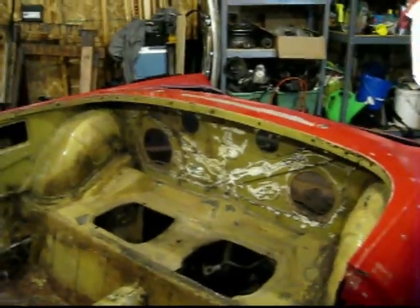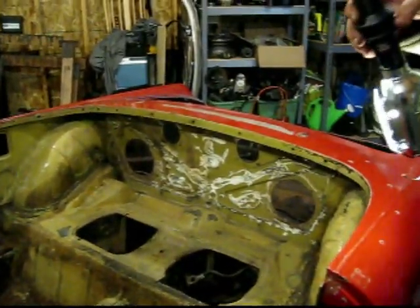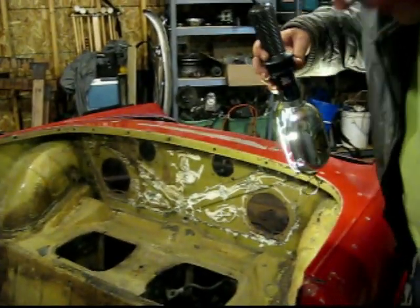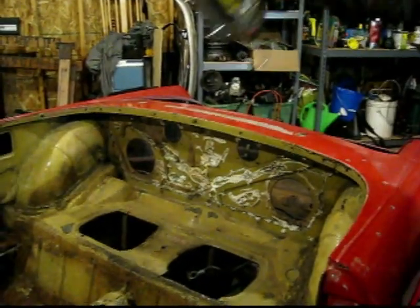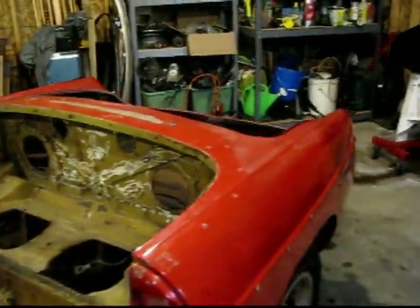I've got the speakers out — that was a pretty minor job. I don't know about these holes; one of the previous owners cut holes in here and I don't think it was worth wrecking that to put cheap speakers in there, but they did it anyway. I'll probably patch those up.